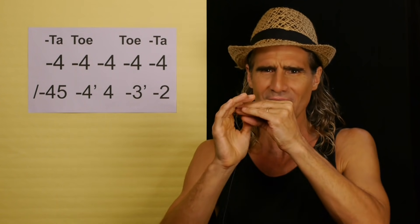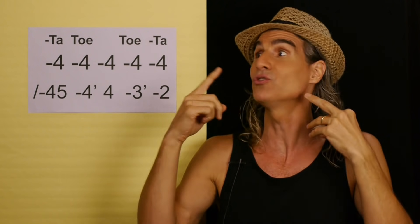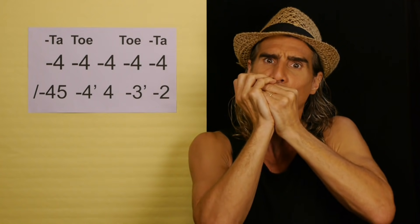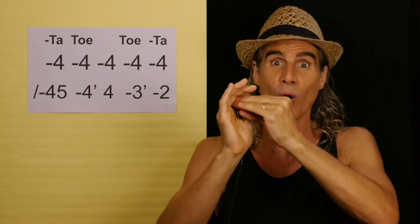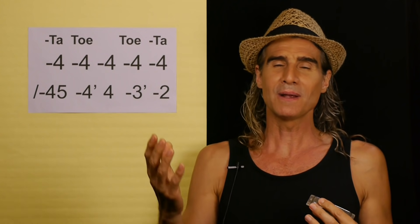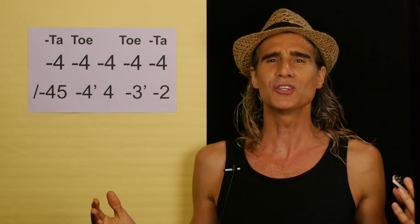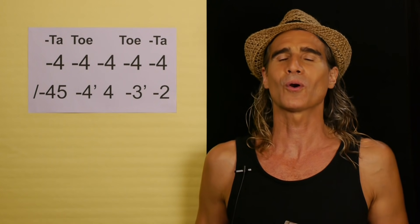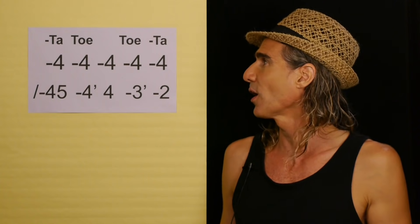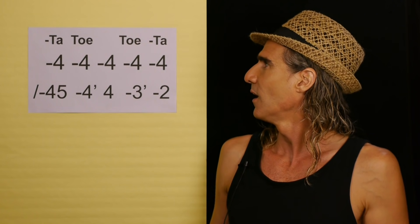Hand wah is one of the 3.5 blues techniques I encourage you to master - it's super easy to learn. Here's three blow without the hand wah, and here's three blow with the hand wah using the O vowel. I'm not doing anything with my tongue other than saying the O and keeping that shape - all the wah is coming from the hand wah. A lot of my students knew how to do it but weren't using it naturally in a musical context, so in my breakthrough blues system we work on it until it becomes second nature.